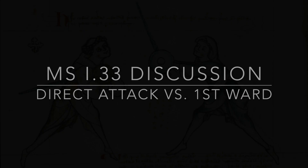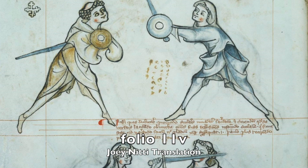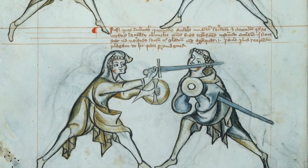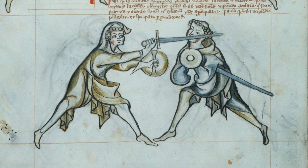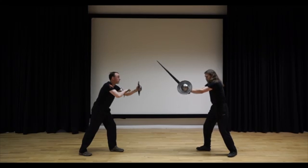Today I want to discuss the direct attack out of half shield against the first ward. In 1.33 on folio 11v it is written: one might doubt how the scholar should attack the priest. And now that the priest lays low, omits all defenses, informing the scholar who stands here not varying in sword or shield, approaches more — soon he seizes a strike as shown here by the images. As the priest takes this position they're immediately told that if they do nothing they're in a disadvantageous position, as the student will initiate a strike over the top.